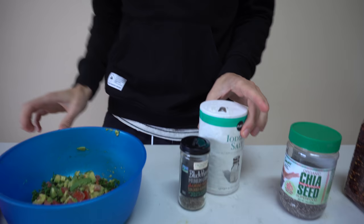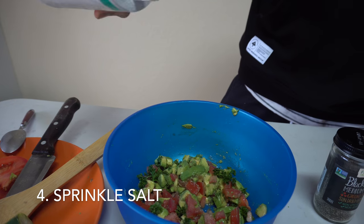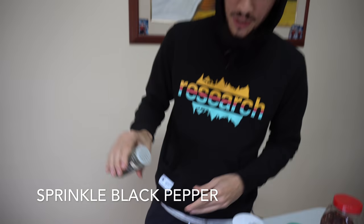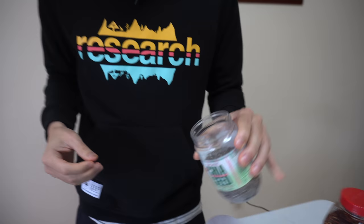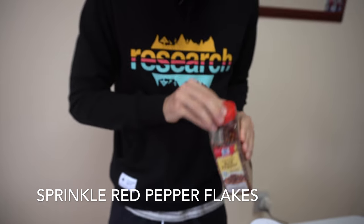Now it's time to spice it up. We got some iodized salt — sprinkle a little bit — and a little bit of black pepper. Now, the recipe we're following doesn't have chia seeds, but the almighty seed is going into our toast. And finally, just a little, little, little bit of these red pepper flakes.